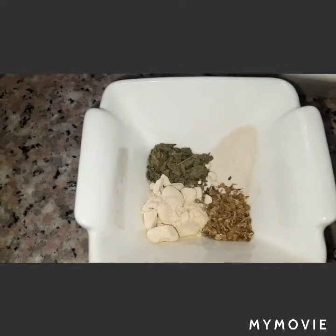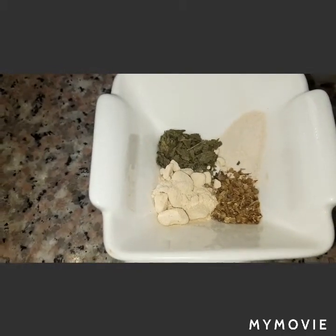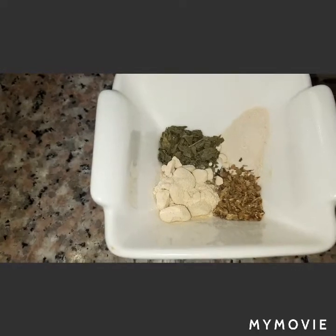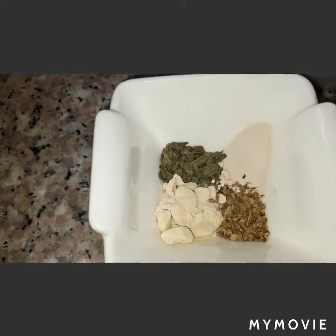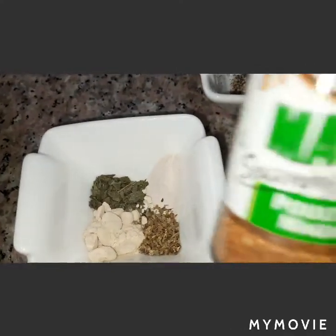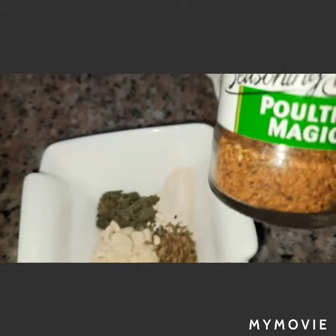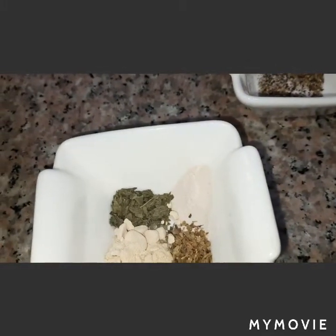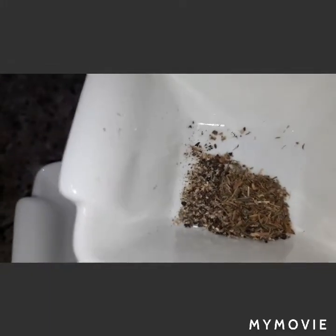We have ingredients of onion powder, garlic powder, dried oregano, parsley flakes, poultry seasoning or poultry magic. We will also use thyme and black pepper.